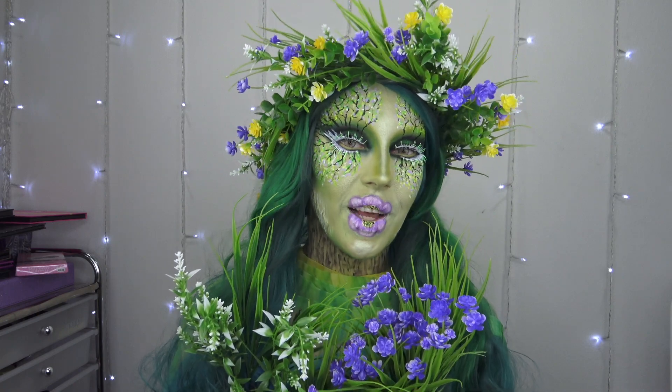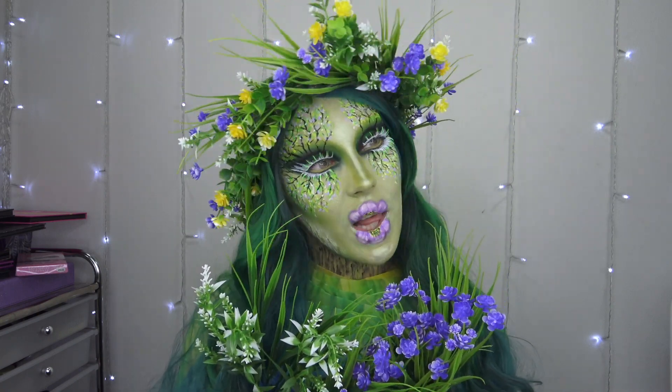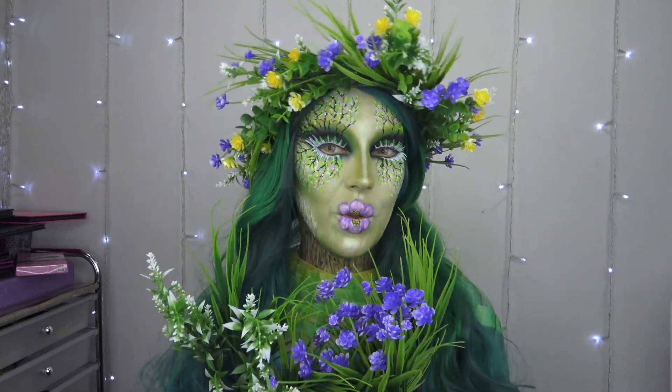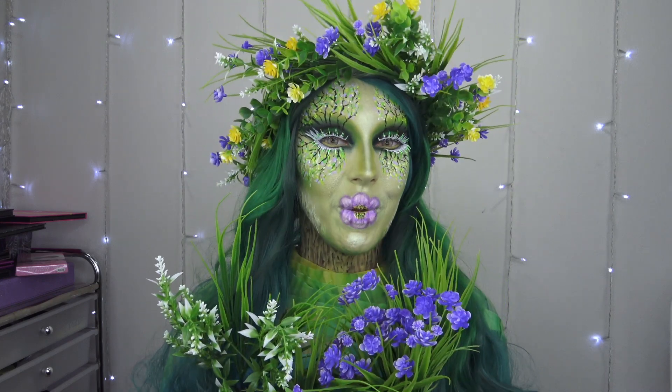So in this video, obviously, this is a Halloween look. I'm gonna be painting myself pretty much like Mother Earth. That was the idea and you'll see what happens. So if you guys are interested to see how I did this, then keep on watching.